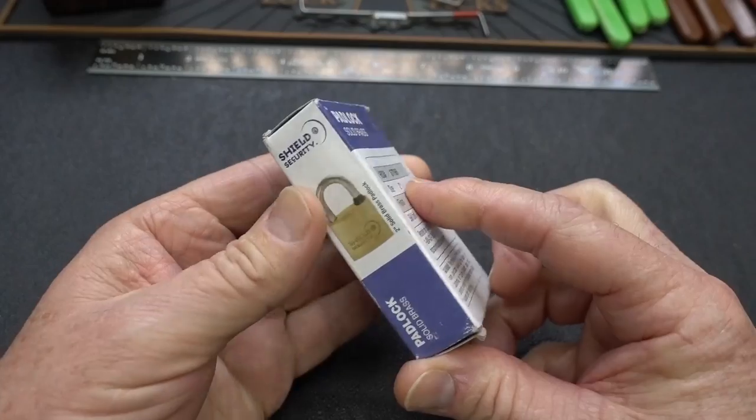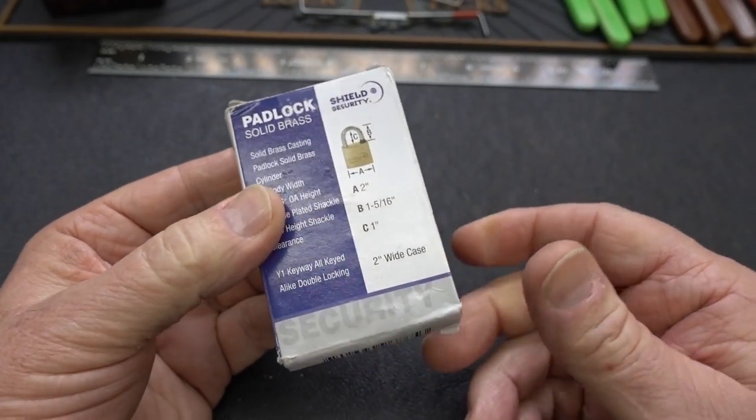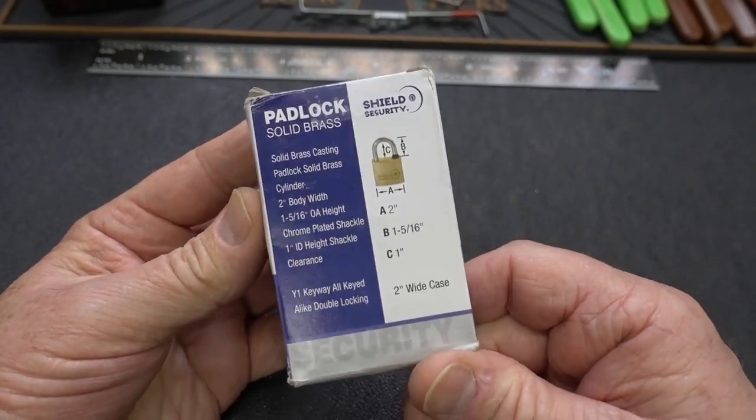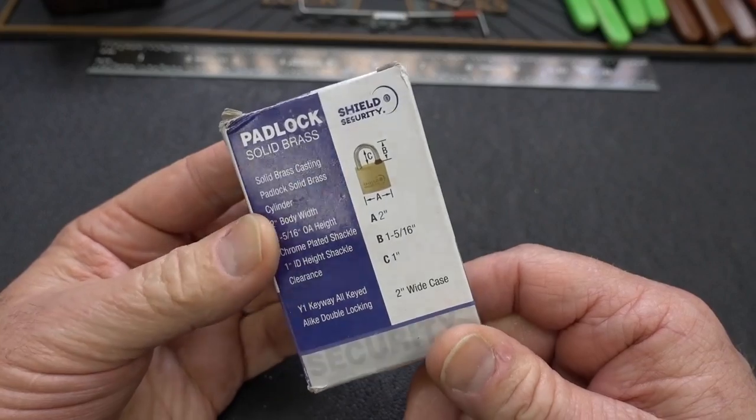All right guys, this just arrived at the Lock Lab PO Box. It was in an envelope with no return address and there was no note with it, surprisingly. That's kind of unusual. So if you sent this, please let me know so I can get it back to you when we're finished taking a look at it.